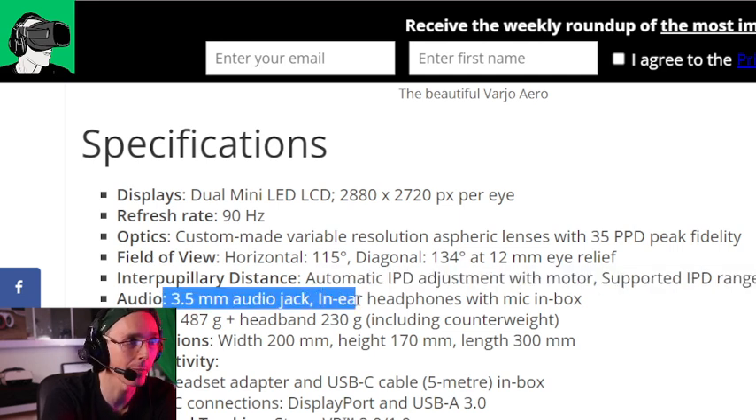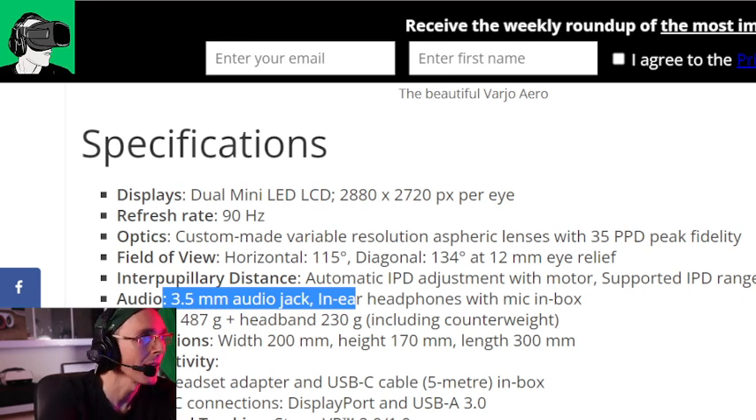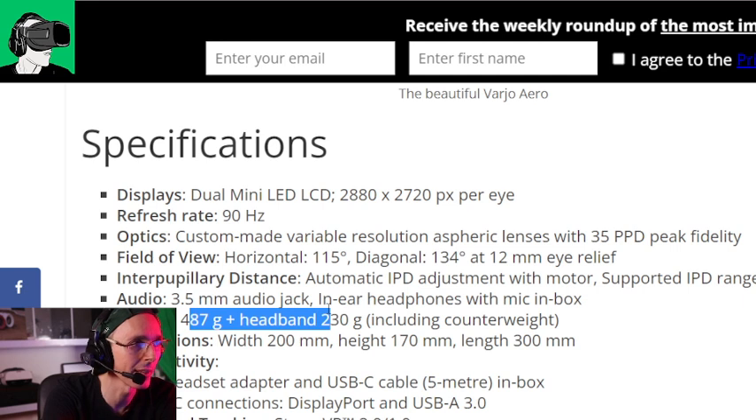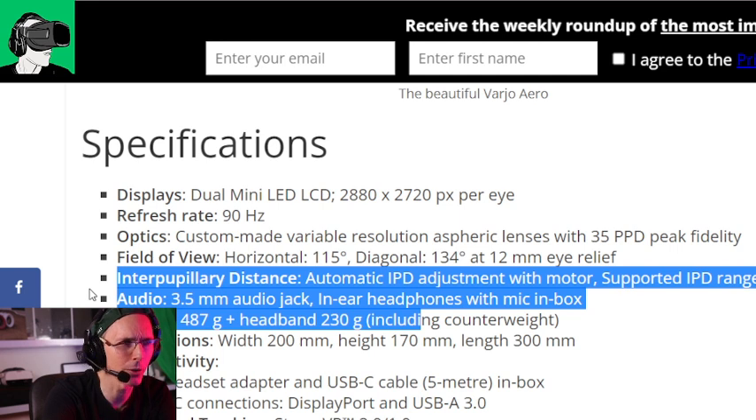The audio has a 3.5mm audio jack, which is really good. I think it's really helpful to be able to plug headphones into the headset in case you're not very near to your actual PC — then you don't have to have a long cord going all the way to the PC. The headset weighs 487 grams, which is not too bad. However, it's plus 232 grams for the headband, so the total is more than 600 — almost 700 grams.